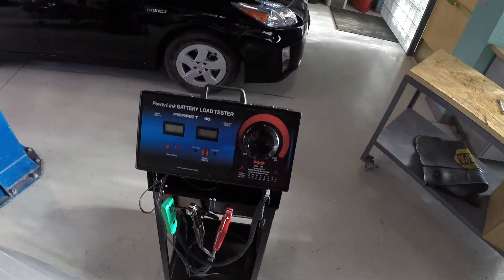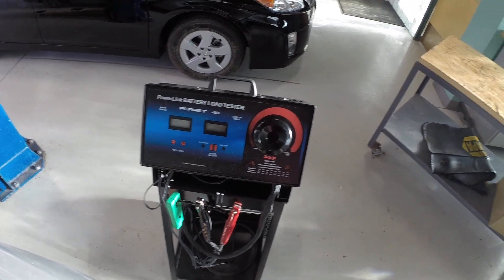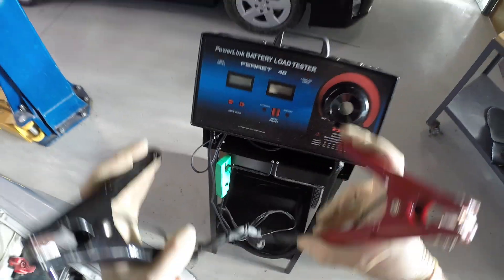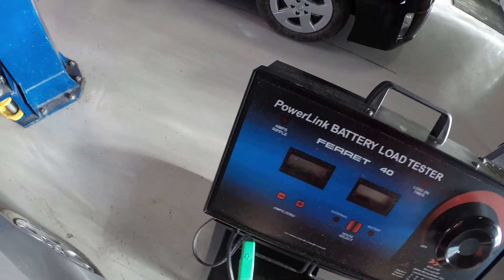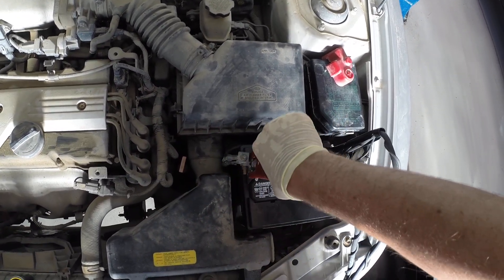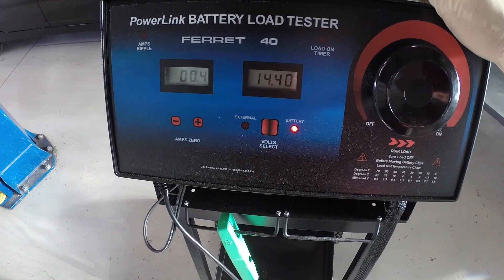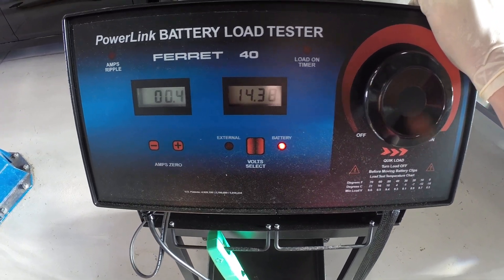Over here we've got our Ferret 40 load tester, and this is a typical kind of old-style carbon pile tester. I'm going to take our clamps and get this machine hooked up so that we can see if our charging system is working. Negative to negative, positive to positive, and initially we can see that we're charging at about 14.4 volts.